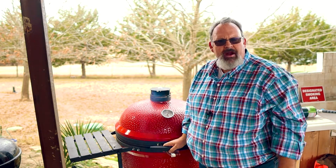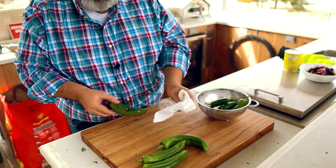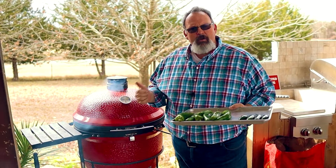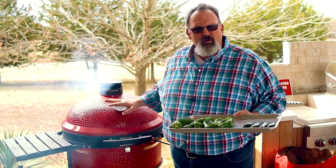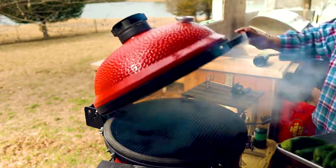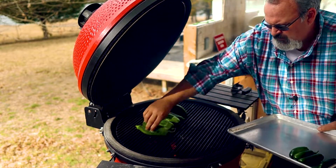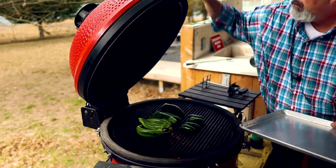We need to let this smoke for about 10 or 15 minutes before we put the chili on to roast. While we wait, let's prep our chili. Start off by rinsing off the chili in some cool water, then dry them off with a paper towel. We're going to leave these chilies whole for roasting — there's really no need to remove the stem and seeds for now. Once the smoke has turned from light blue to gray and our grill is stabilized at 400 degrees, put the chilies directly on the grill grates and close the lid.